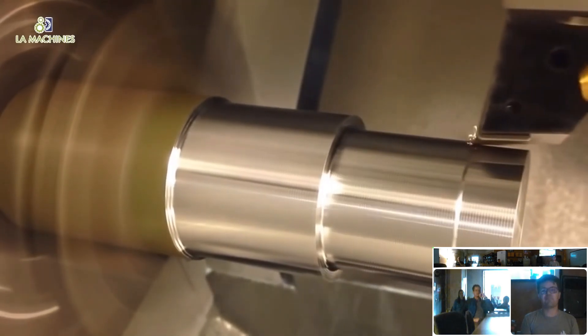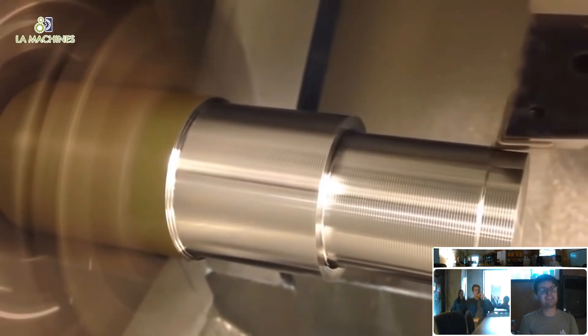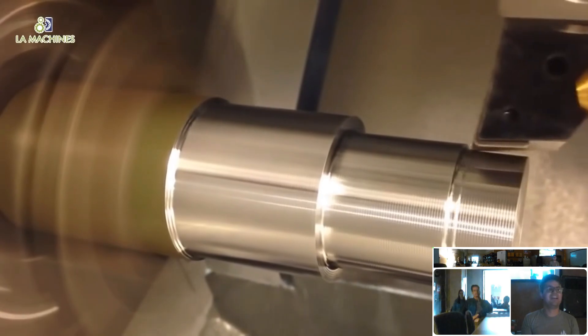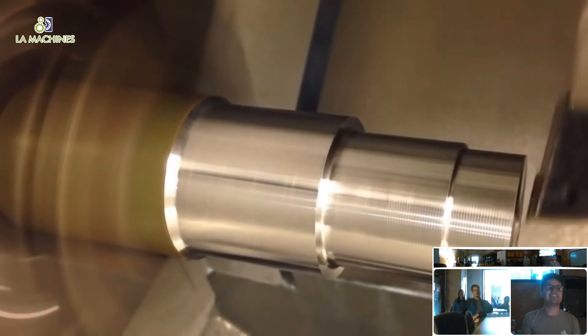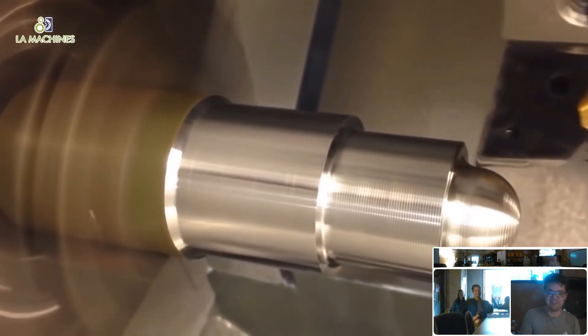I'll address this briefly: almost every professional machinist will say 'lathing' is not a word — you cannot lathe something; a lathe is a noun and you turn something on a lathe. Most other people would say you can absolutely lathe something. I usually say 'turn,' but I think you can lathe something.